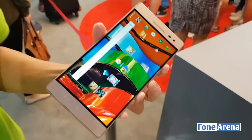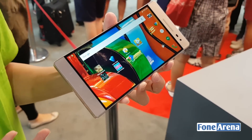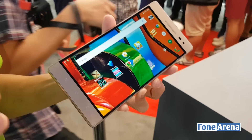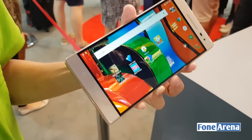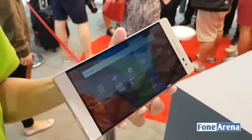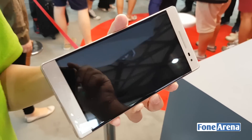The device comes with a 6.4-inch quad HD display and is equipped with the Snapdragon 652 chipset, which is optimized for Tango. The device also comes with a 4050 milliampere-hour battery.